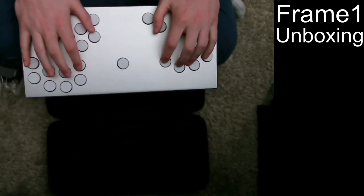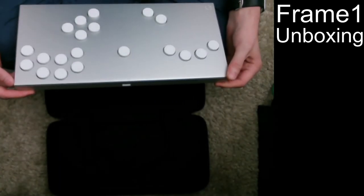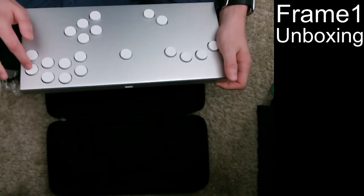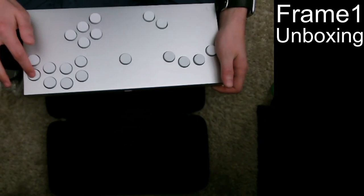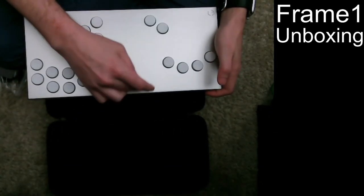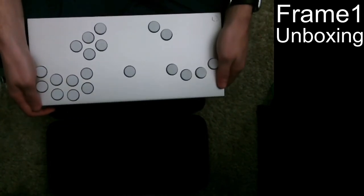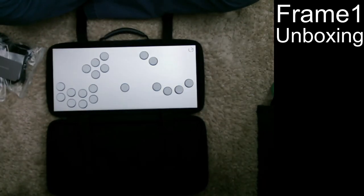Yeah, pretty nice — I'm excited to try it out, maybe I'll do a couple other videos on that. The texture of the buttons — there's not really any texture to them, but your fingers can't really slide on them. I guess it's just the material they're made out of; I forget, but I think they do specify what kind of plastic it is. Anyway, hope you guys enjoyed and I'll see you in the next one.